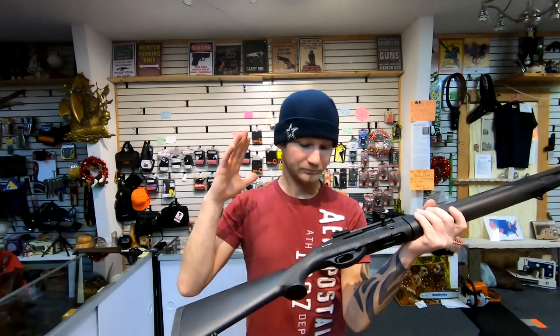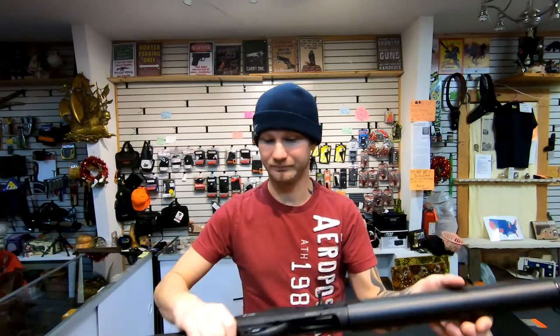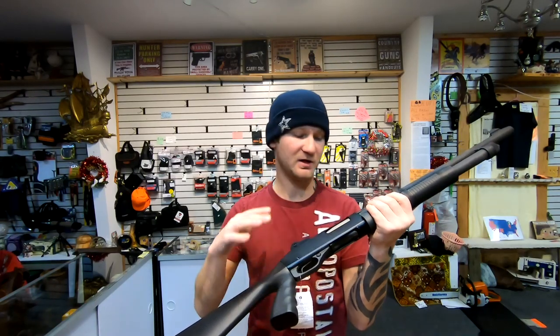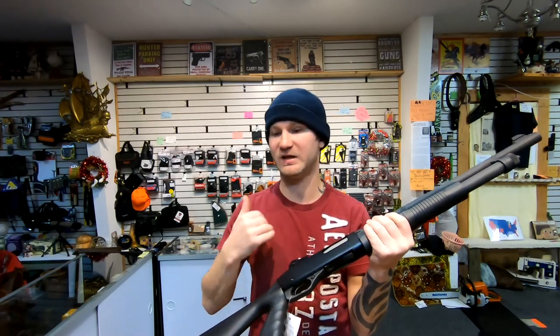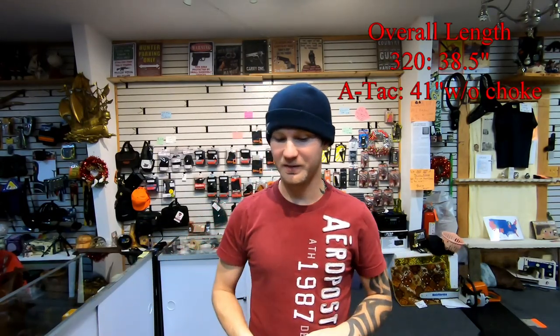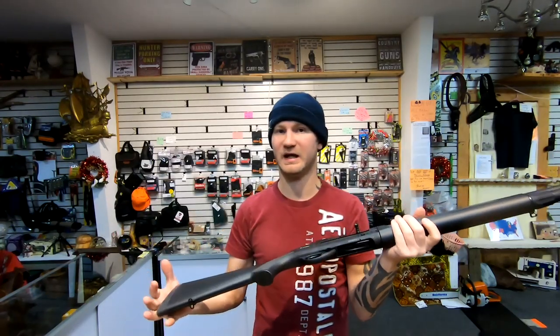Both of them have advantages. The A-TAC has higher capacity and it's semi-automatic, so you can put rounds downrange faster. The Stevens is a pump action, so it shoots slower, but because it's a pump action it'll be less sensitive to ammunition. The Stevens is also a shorter shotgun, though it does have less capacity. You might think that's an obvious choice and you'd go with the A-TAC — but this gun has a fatal flaw.